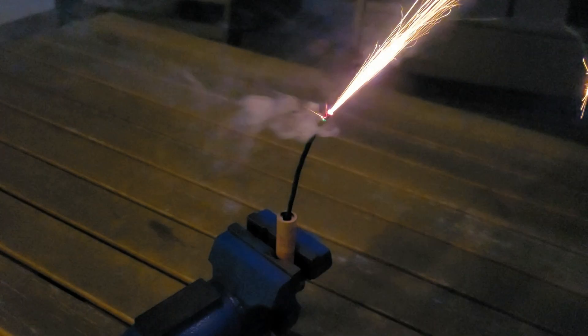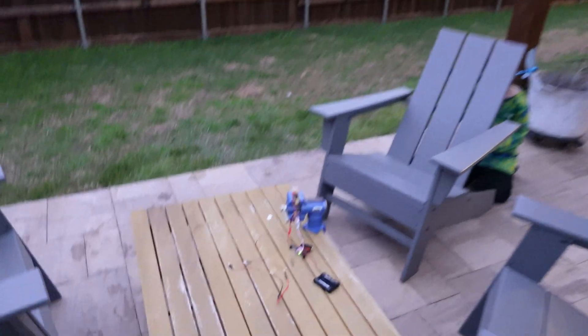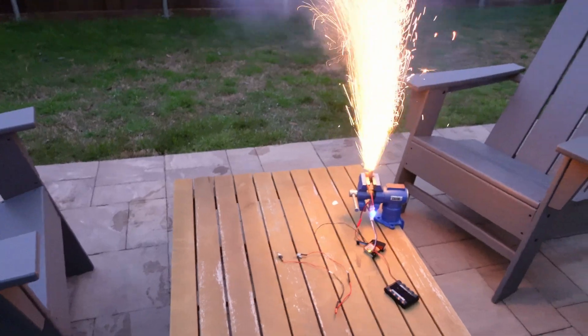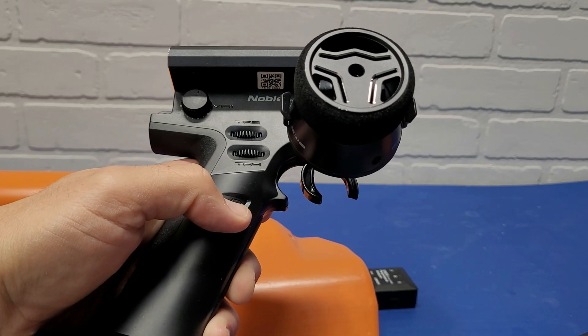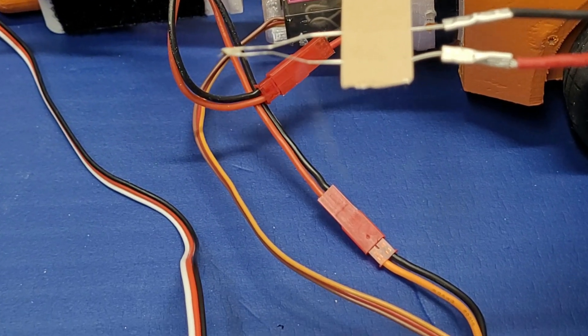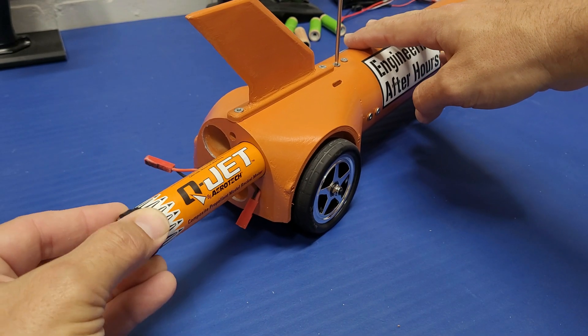The first thing we have to do is make sure we can ignite a rocket motor with a standard RC remote. Three, two, one — flip it. It works, and it's actually pretty simple if we use an RC switch attached to a spare channel with some dedicated batteries just for the igniters.